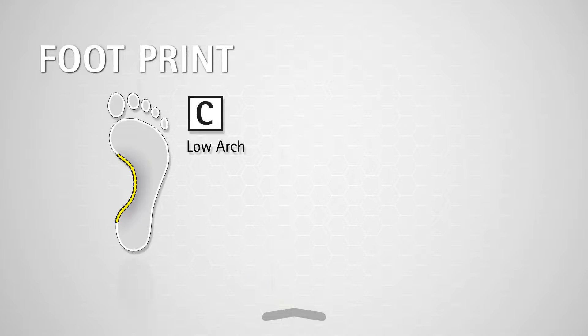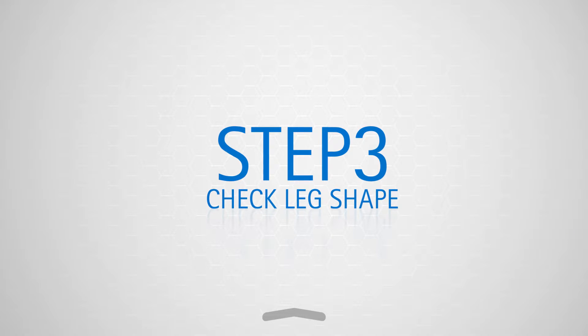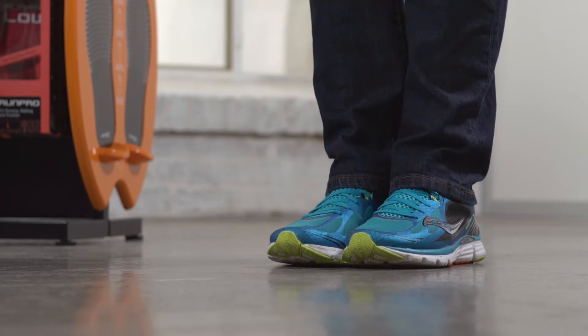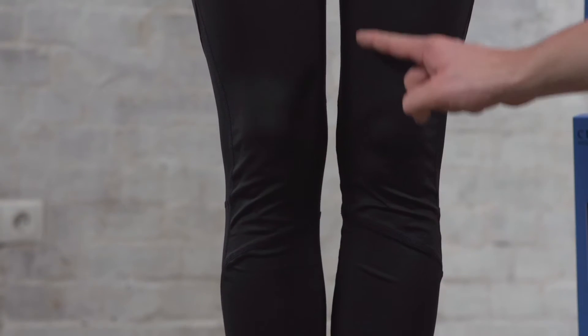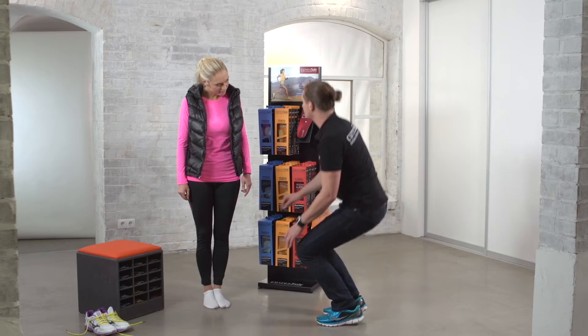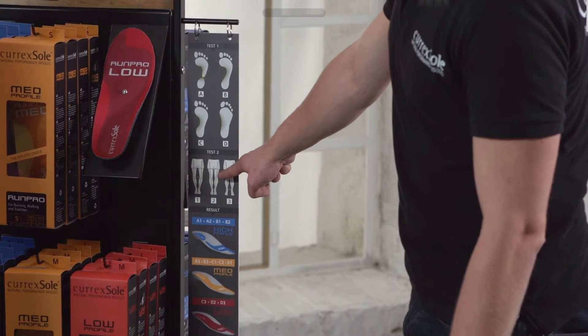Now let's move on to step three: check leg shape. This is really easy. Just stand with your legs straight and relaxed and your ankles touching. Now we need to measure your knee gap. Can you fit two fingers between your knee joints at the height of your kneecaps? You'll find your leg shape on the guide.